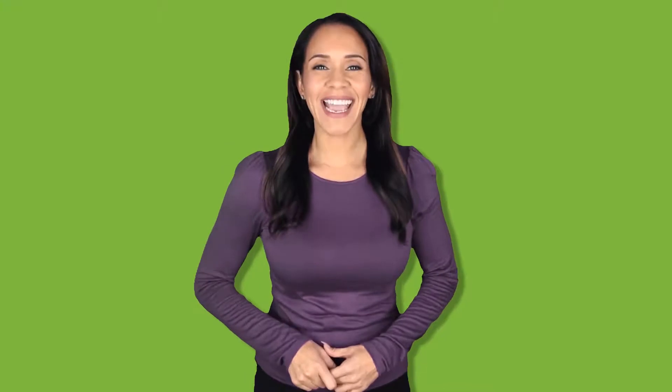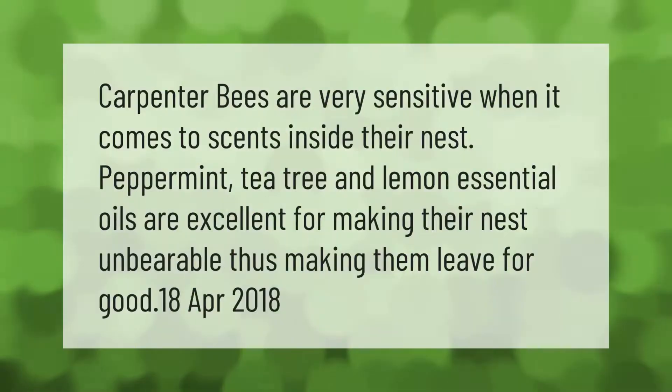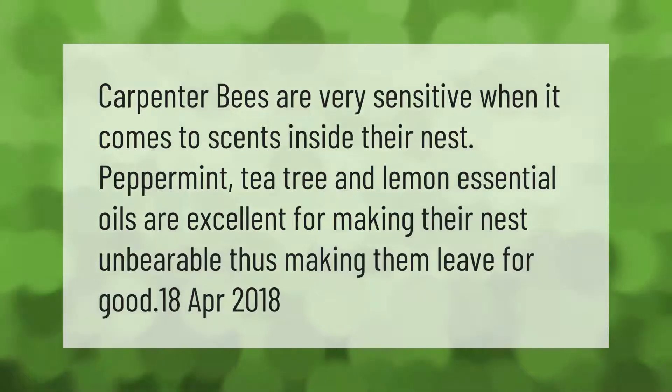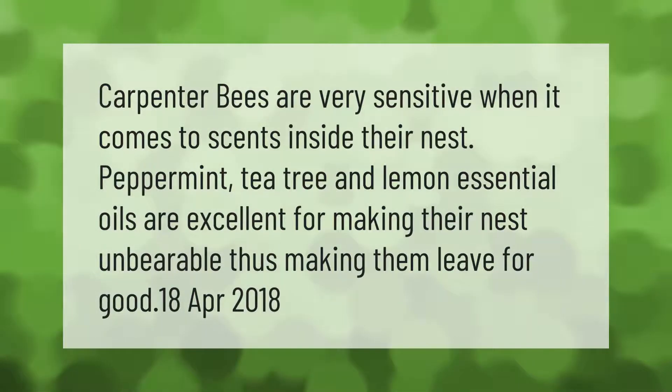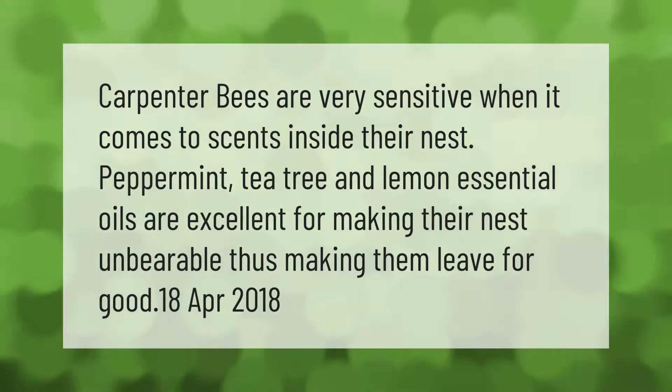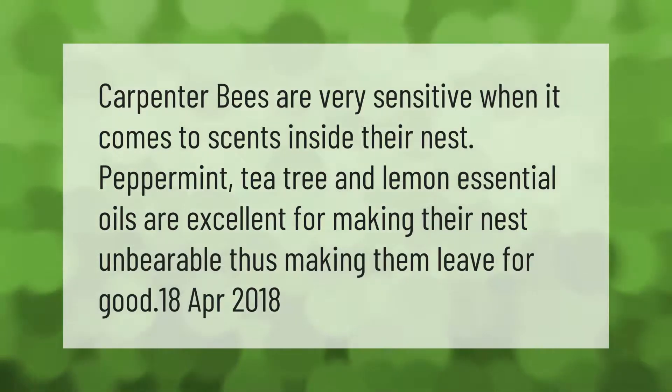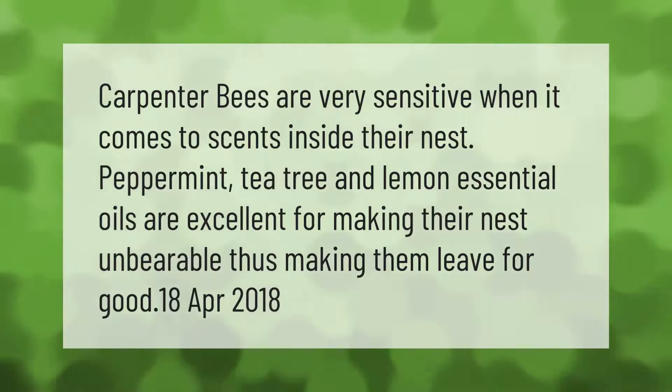Carpenter bees are very sensitive when it comes to scents inside their nest. Peppermint, tea tree, and lemon essential oils are excellent for making their nest unbearable, thus making them leave for good.